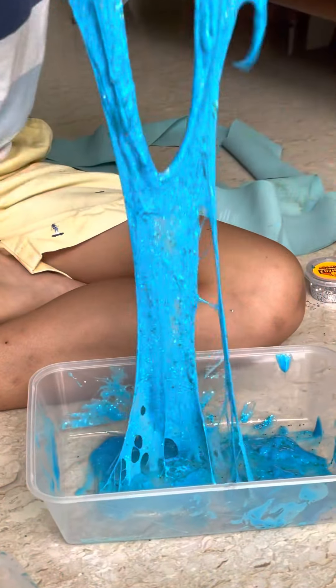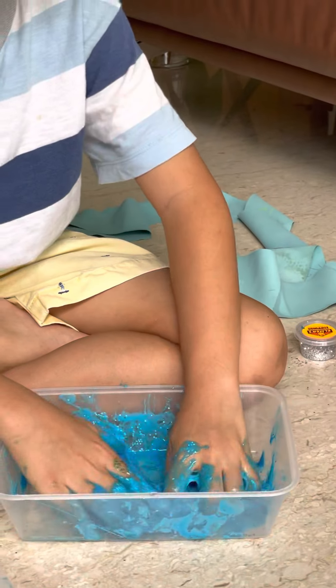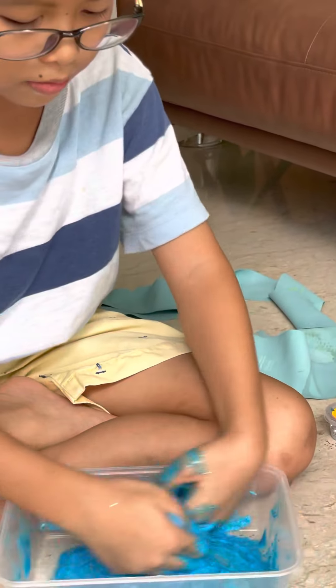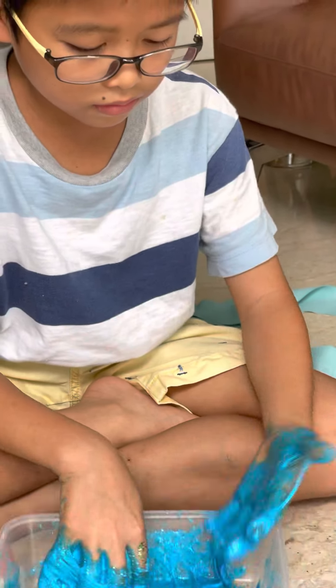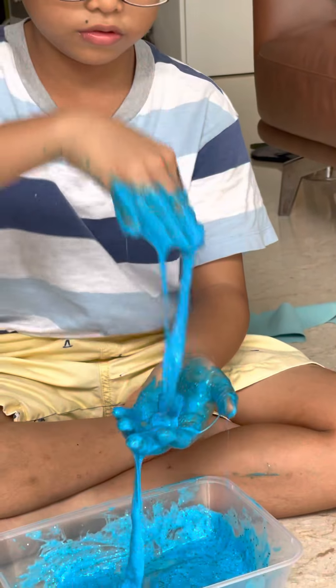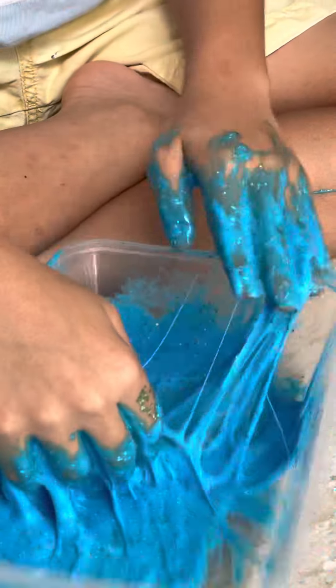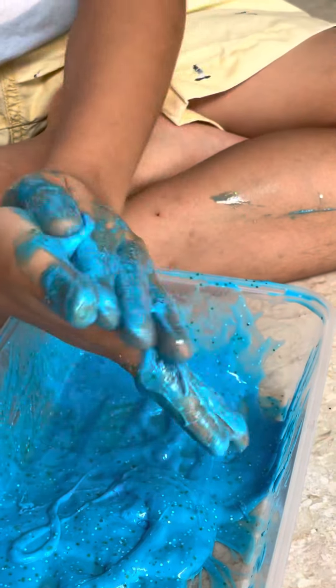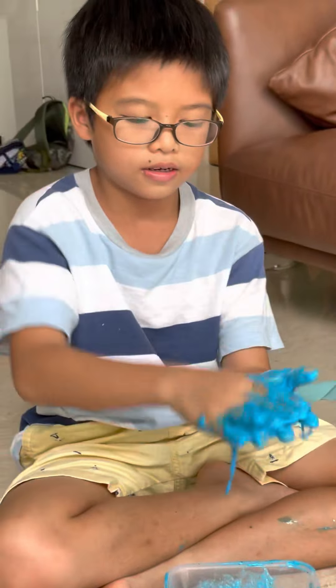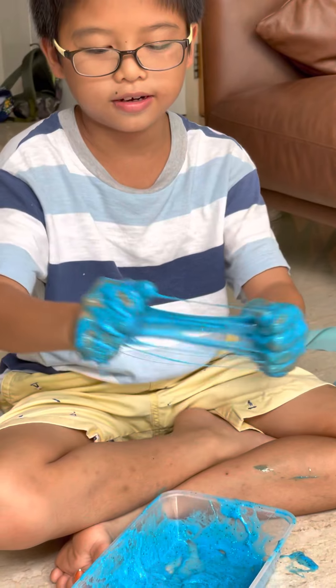Stir it well — yuck! Keep stirring, keep stirring. Really nice. And now when you think you've stirred enough, just take the slime out as much as you can. Take some out, a little more. And then they will turn into slime, and then you can play with them.